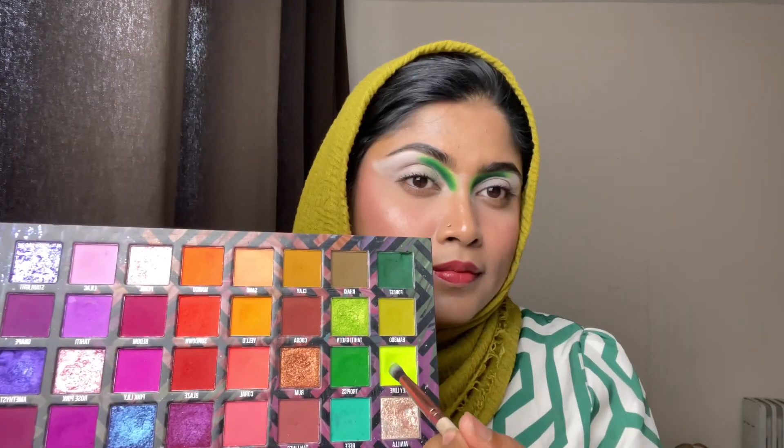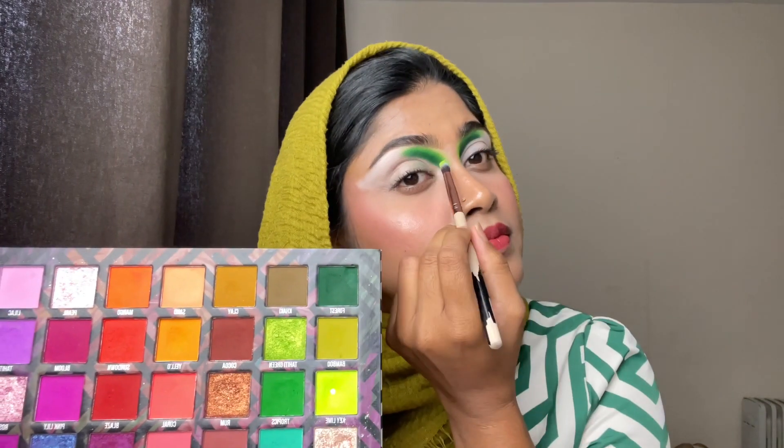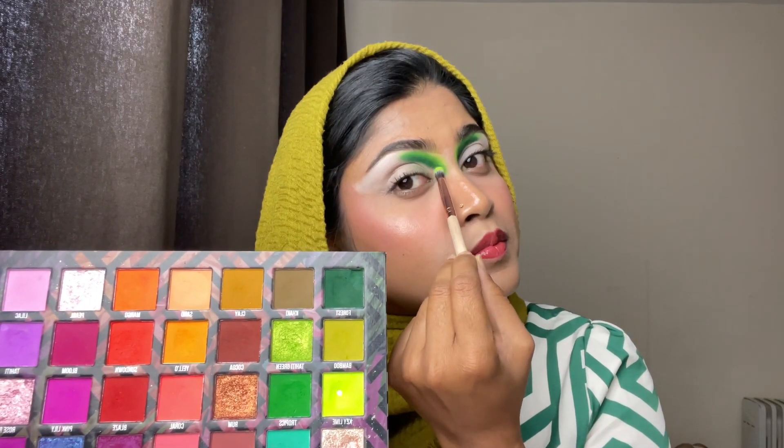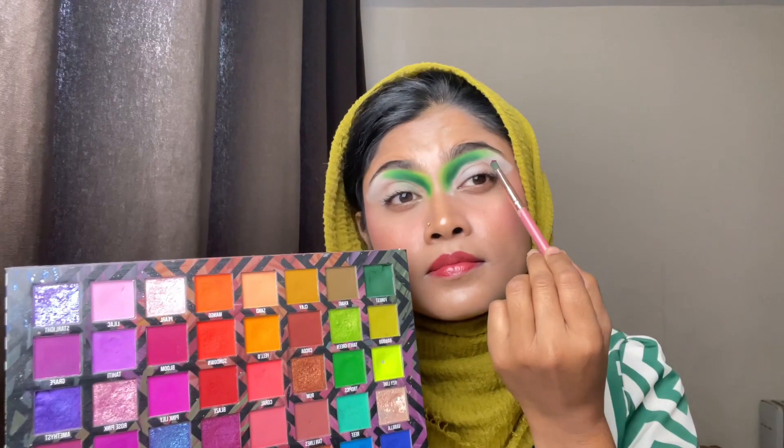Now it's blending time. For the blending I'm taking a small blending brush and taking a color called Key Lime from the same palette and blending it all nicely. Then after I'm taking the color called Twilight and placing it on my outer corner.